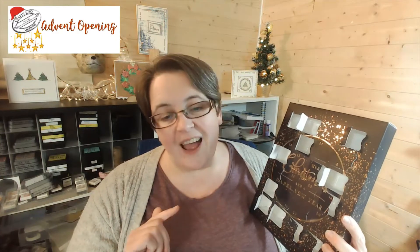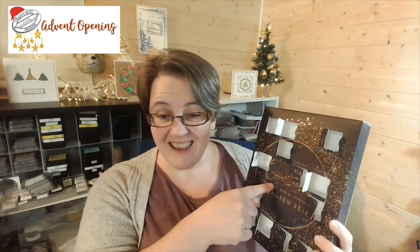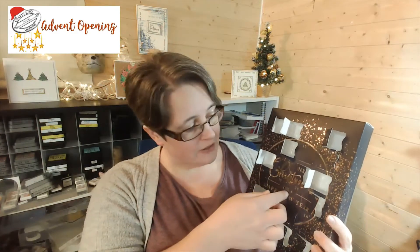Confession time - I did record this and my mic wasn't working. I will learn one day! Day 15 is right here. I know exactly where the doors are now.